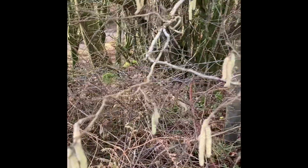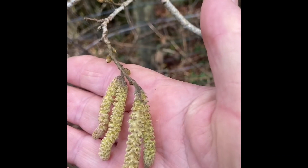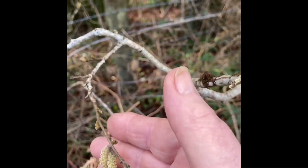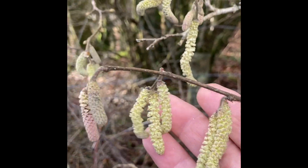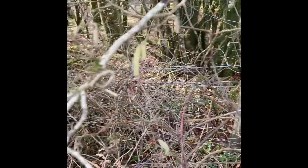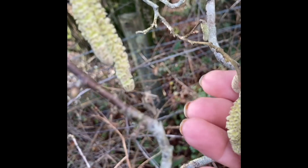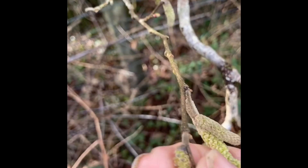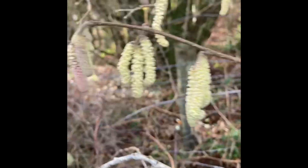Today I'm doing a bit of foraging and these are hazel catkins. They're actually the male flower and they're full of vitamin C, high in protein. They carry a lot of pollen but they can be used in various ways for eating — they can be dried and ground up for flour and they're supposed to be very good for making a tea, so that's what I'm foraging today and then I'll show you when we get back to the kitchen.